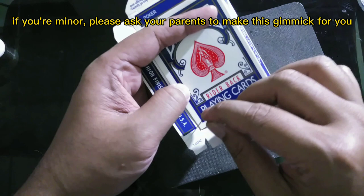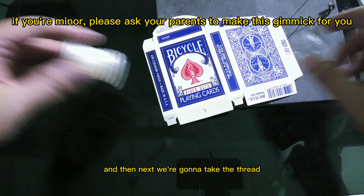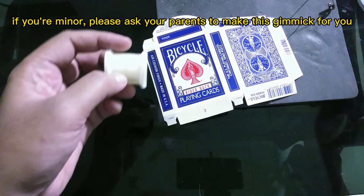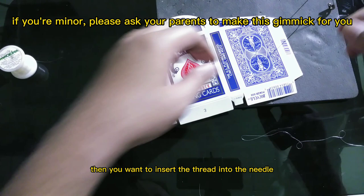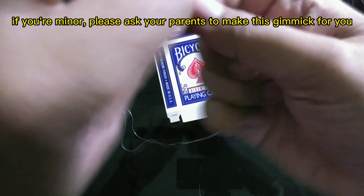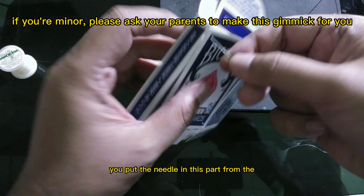So we have four holes here. Next we're gonna take the thread to make the flap. You want to insert the thread into the needle. To make it stronger, use a double thread just like this, and then put the needle in this spot from the inside of the box.